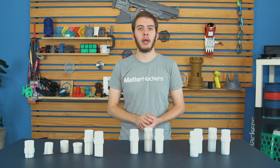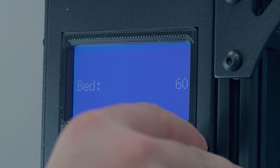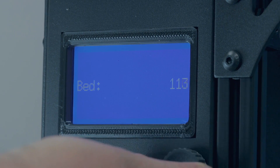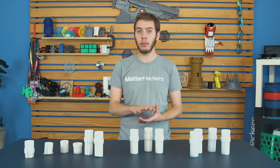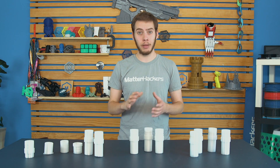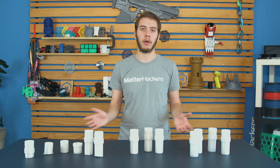Also make sure your heated bed can get up to 135 degrees Celsius. I know that sounds high, but that's even low for polycarbonate. If you can, 145 or 155 degrees is a pretty good range. Only a couple of printers can actually get that high and maintain that temperature, but anything less and these prints are going to fall off the bed.